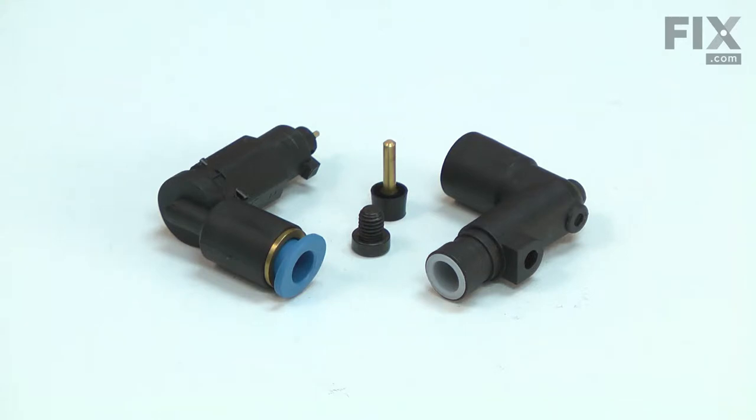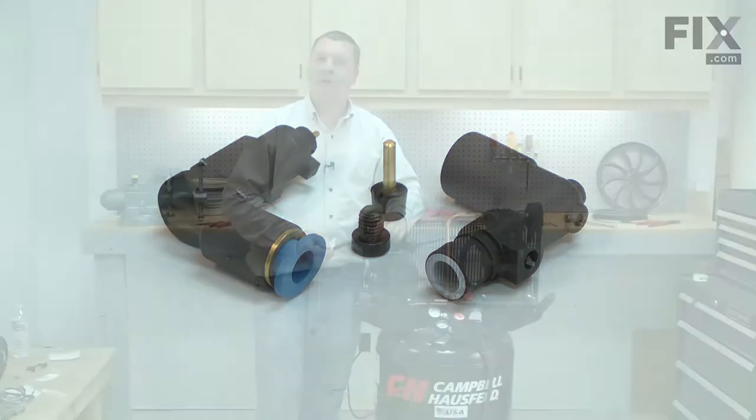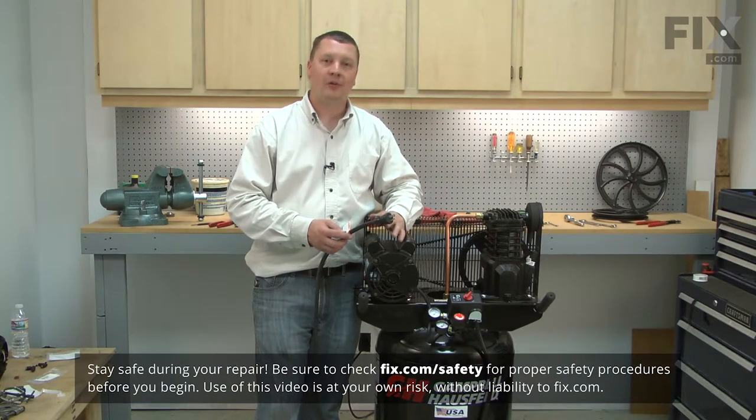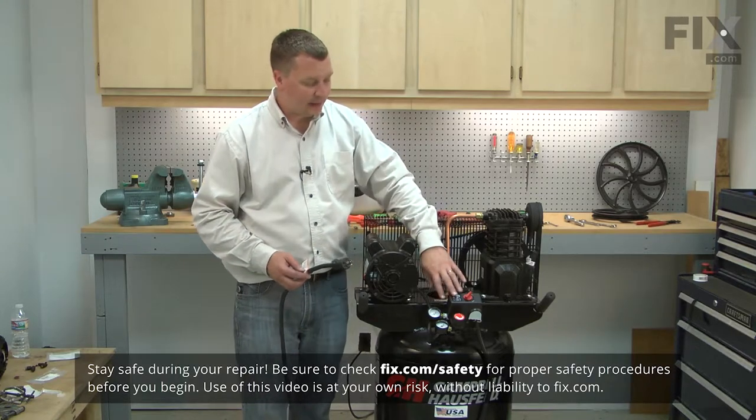Replacing the unloader is a repair that you can do yourself and I'm going to show you how. Before performing any repairs to your air compressor, unplug it from its power source and drain the air out of the air tank.